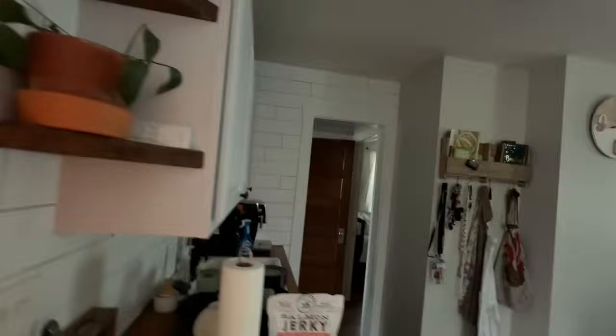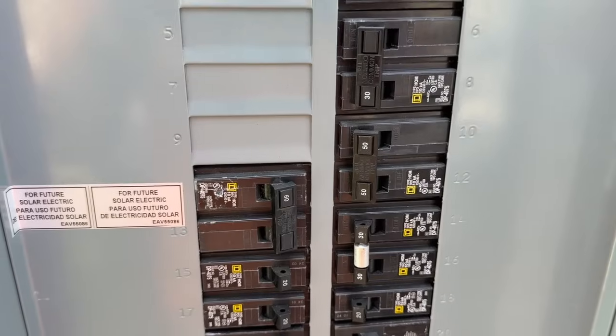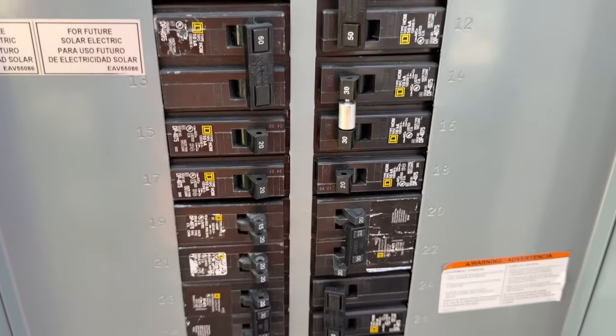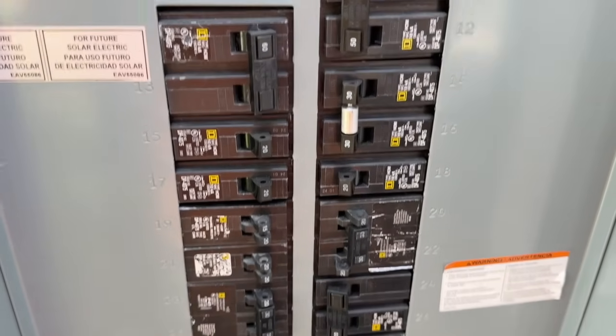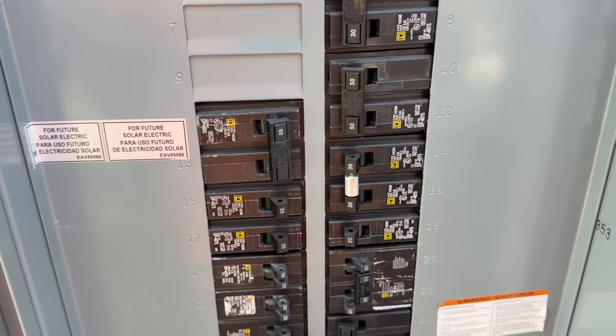Lights are working — everything works in here. We can simply turn any of these circuits on or off depending on what we want to power, what is critically important in our home, and it's as easy as that.